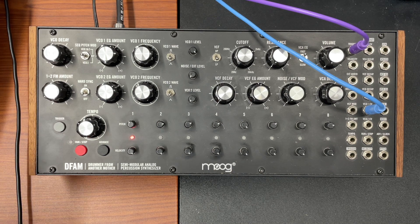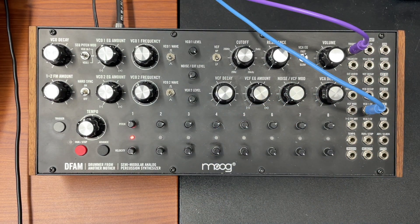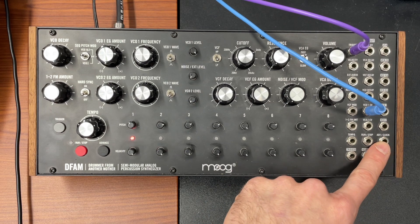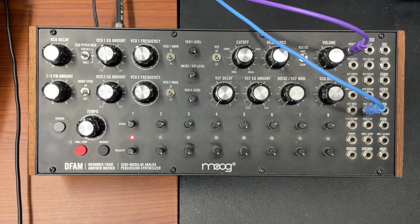The thing to know about the DFAM is there's only one trigger in. So when you hit the trigger, all the oscillators go. There's no way to totally separate this. You can do some fun stuff with it though, using clock instead of trigger — I'll get into that.